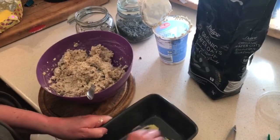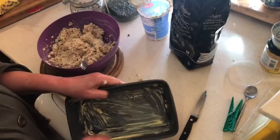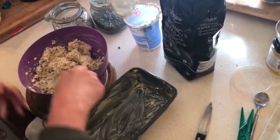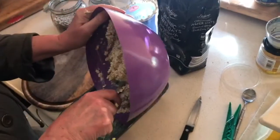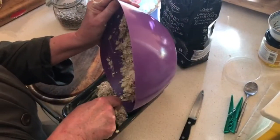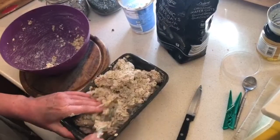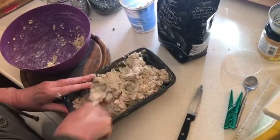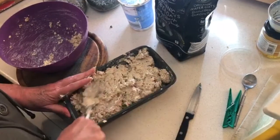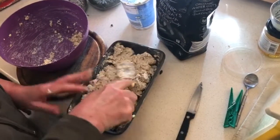Get some butter and make sure the baking dish is well greased. Put your mixture into the dish and press it down so that it's even across the way. Smooth it out.